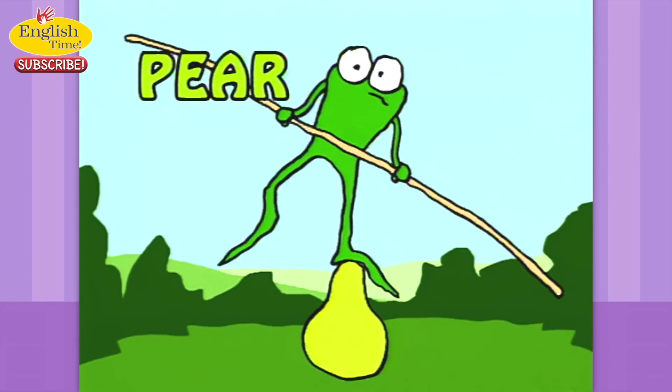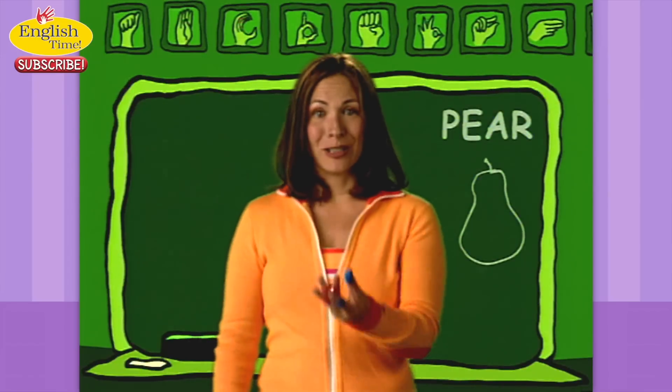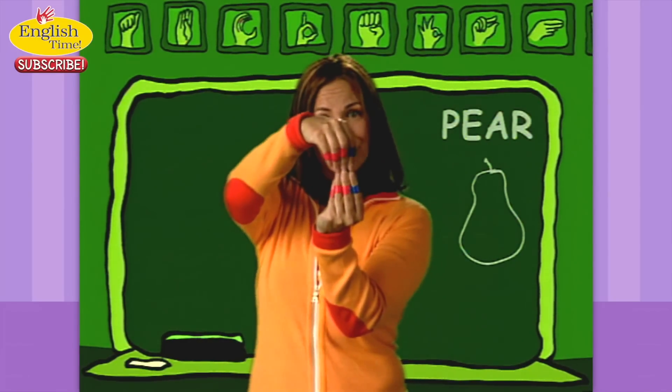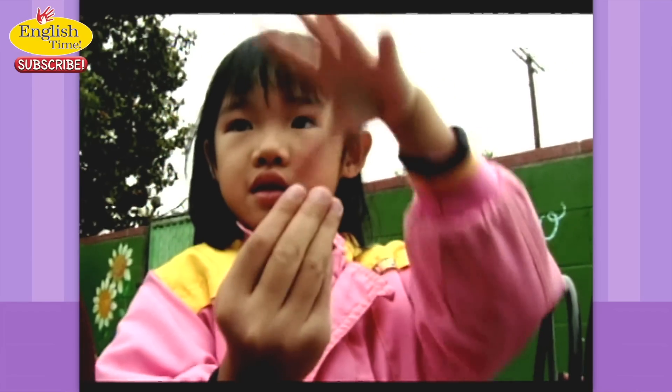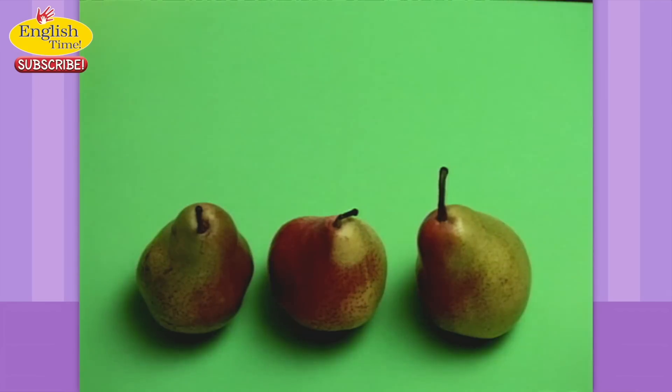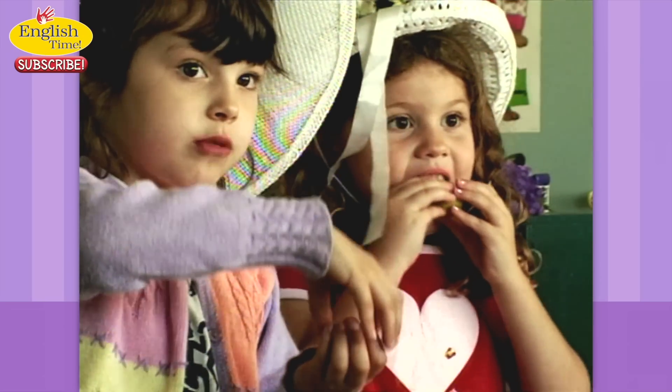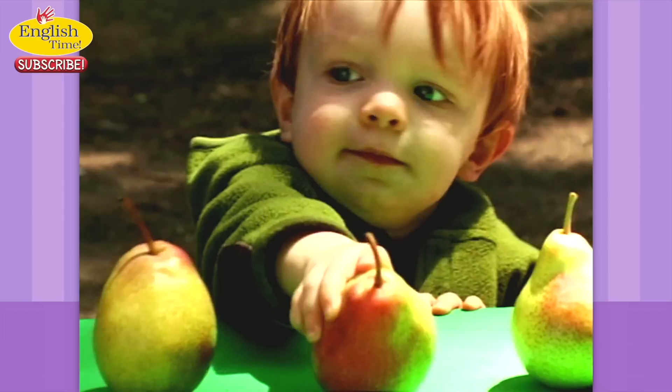Pear. You show the shape of a pear. Pear. I love pears. They're eating pears. Pear.